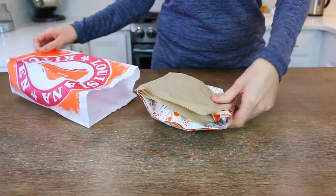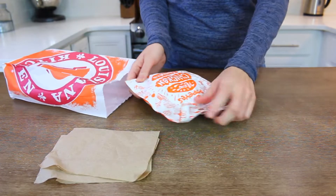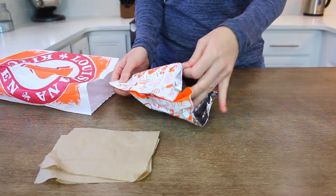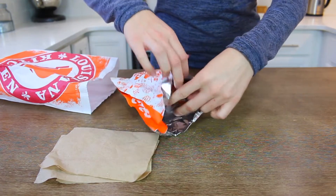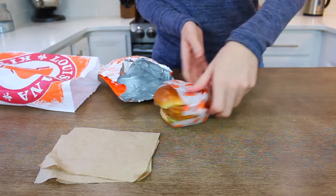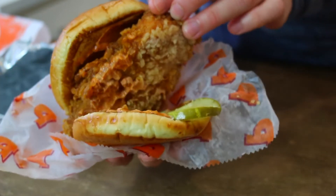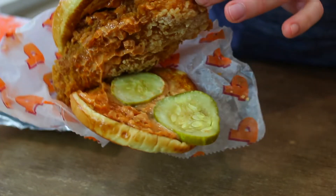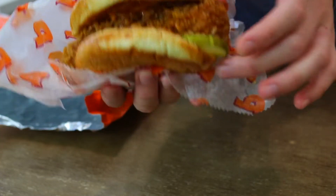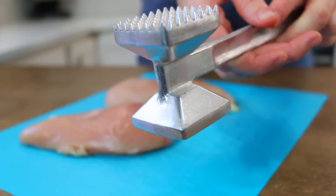Back to the recipe. The Popeyes chicken sandwich comes in its carry-out bag with a couple of napkins, then another bag that I think keeps it warm. Once you pull it out it's wrapped in its own paper. It's a brioche bun with mayo, chicken, two pickles, some more mayo, and the bun again — and it's toasted. It's fairly easy to assemble.